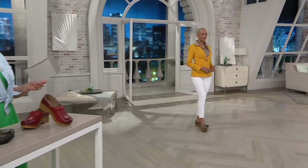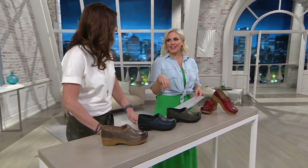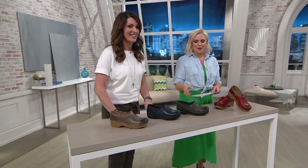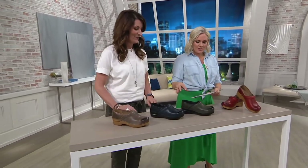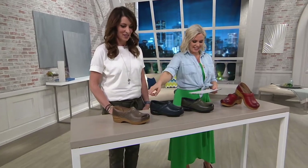These feel really great. I can see how the ones before were based on these because I can feel that similar rocker bottom — that's so comfy. Let's go through the colors and then take us through the design of the shoe and the inspiration.